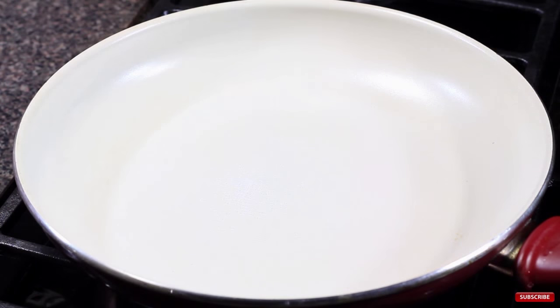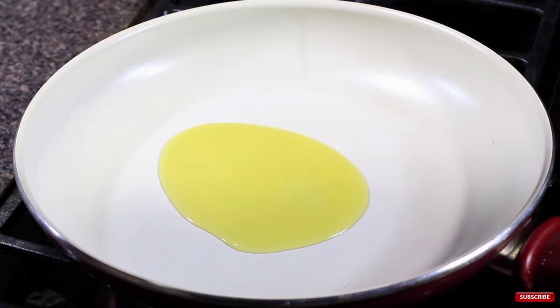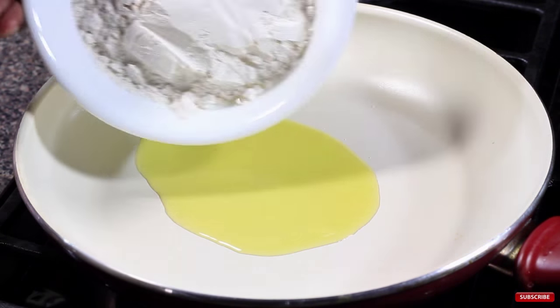Next we're going to add the salt, olive oil, flour, baking powder, yeast, honey, and water. We're going to mix all this up really well.